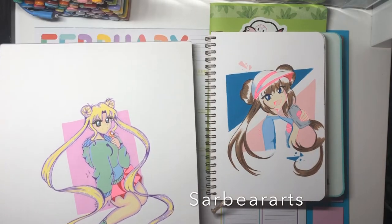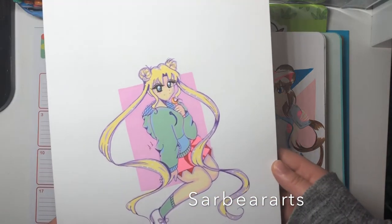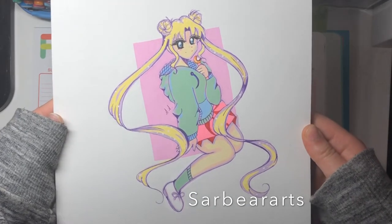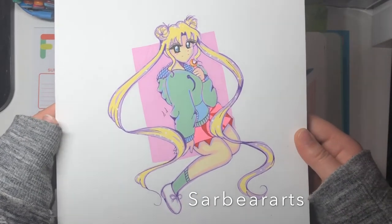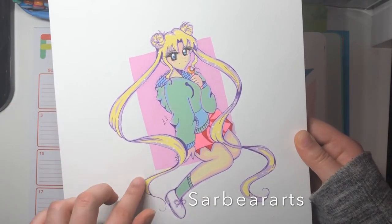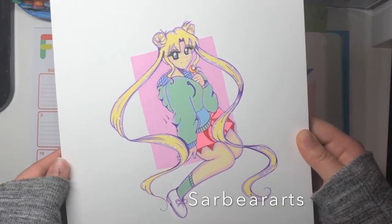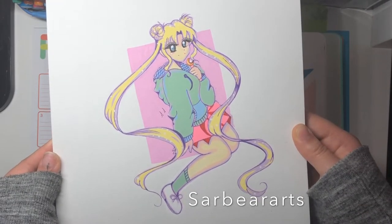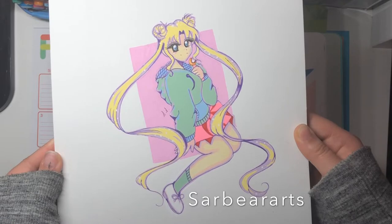Hi guys, it's Sarah. I'm back with another video and today I wanted to do a drawing update. This is a Sailor Moon piece that I worked on. I'm kind of going towards more like pastel colors and outlining in these colored fineliners. I really think it looks soft and I love the pastel colors.